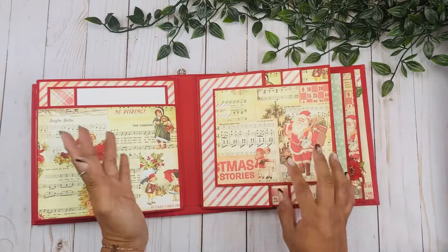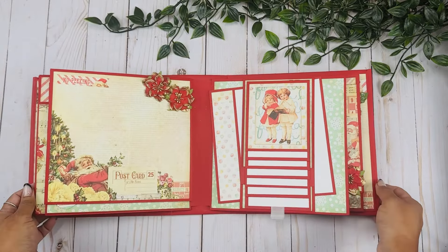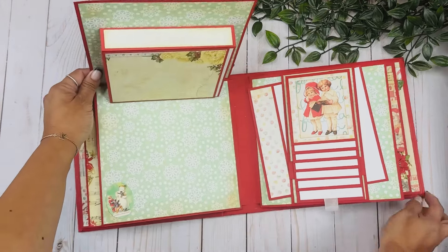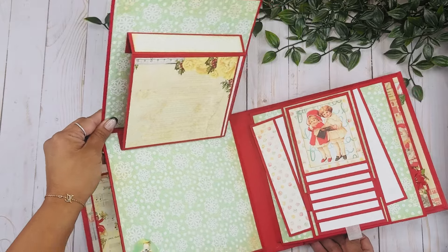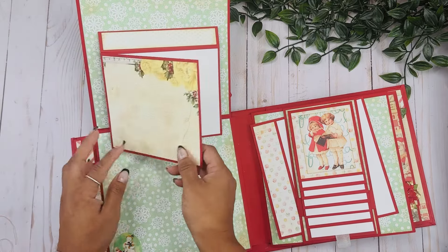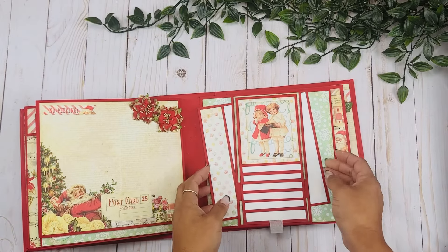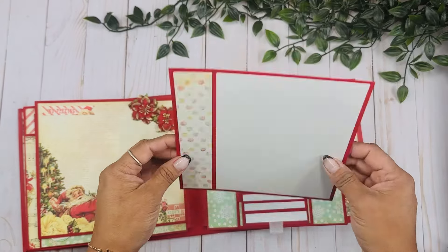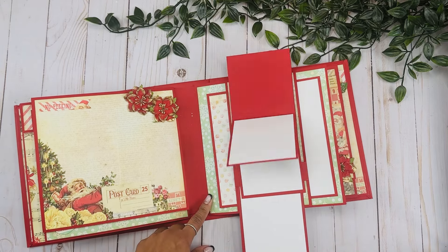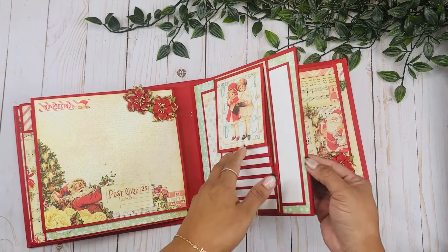Here's the next insert. We have a pocket page over here, this page opens up - perfect place for a picture. Over here this opens to the top, and we have this 3D piece that you can also use as a pocket. Then this opens to the side and you can place a picture down there as well. Over here we have a belly band so you can add a couple more photomats, and then there's also a pull-down waterfall - super fun.